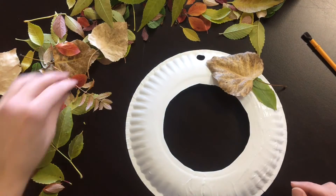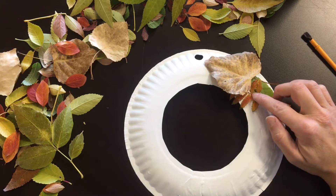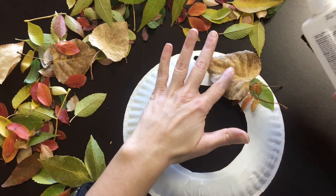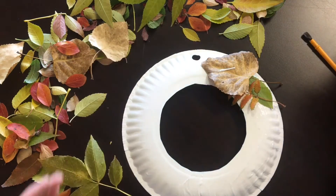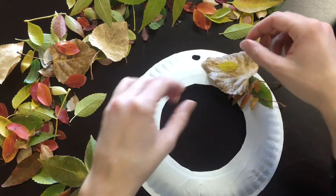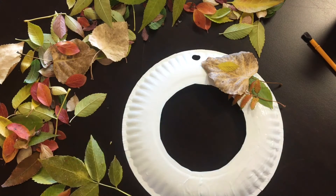You might have to add more glue as you go — that's okay. I find that if you start with your bigger leaves on the bottom, you can always put some more glue and add a more colorful leaf on top so you can see it. You're going to do this all the way around. I'm going to work on mine for a little bit and then show you what I've got done.